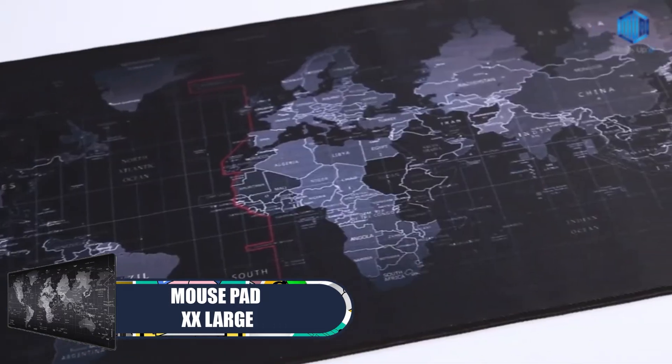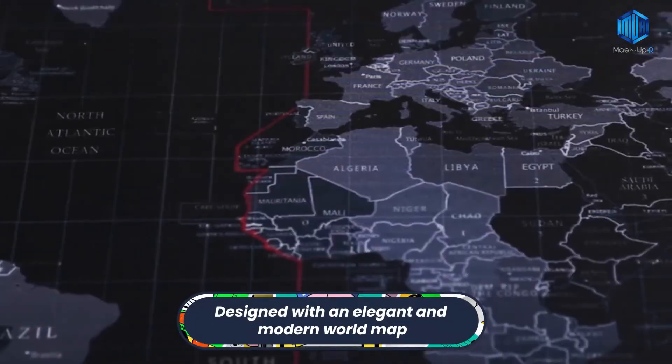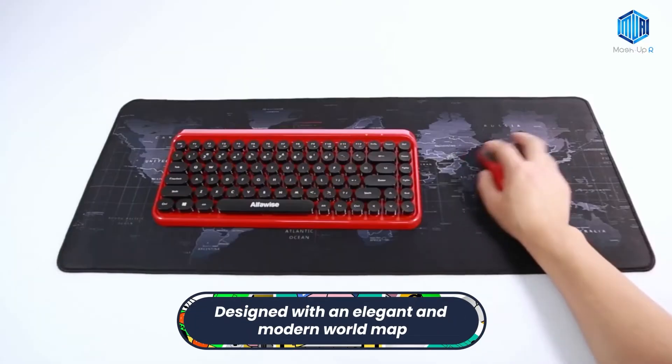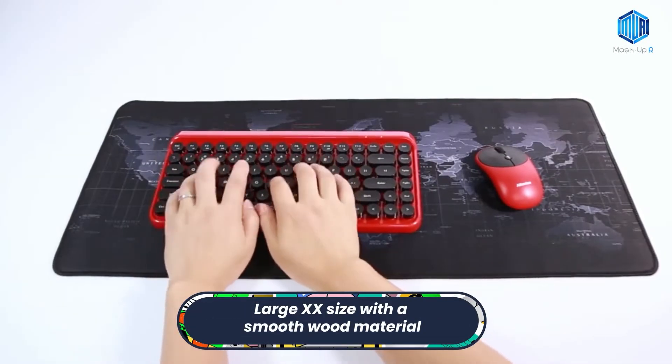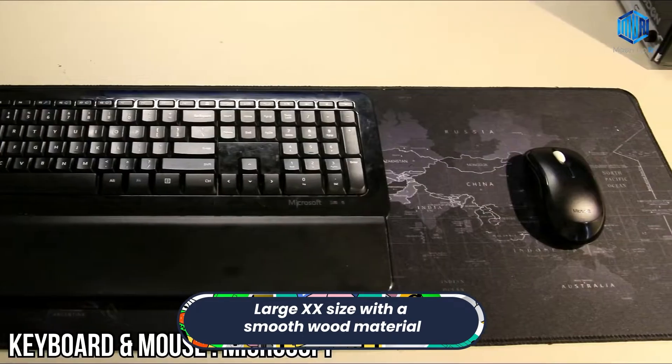First we have Mouse Pad Extra Extra Large. This mouse pad is designed with an elegant and modern world map image, and has a large extra size with a smooth material, making the experience of working with the mouse very comfortable.